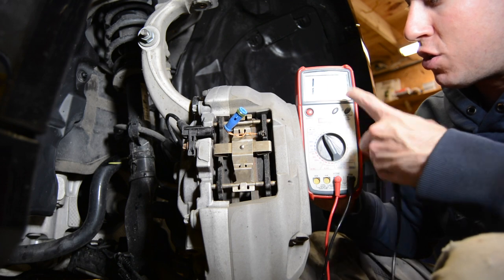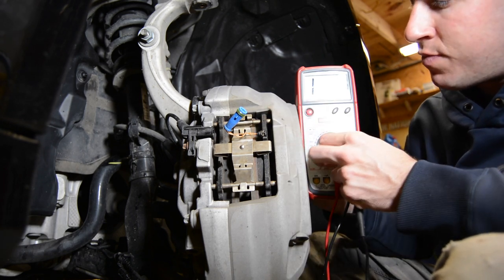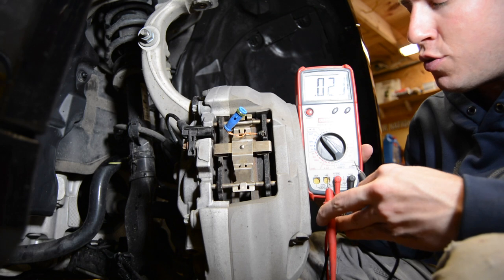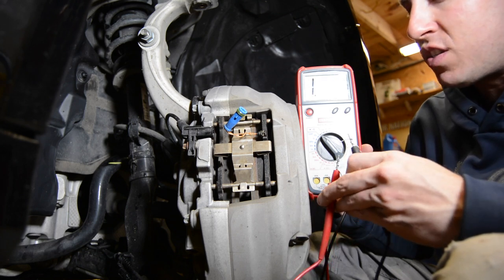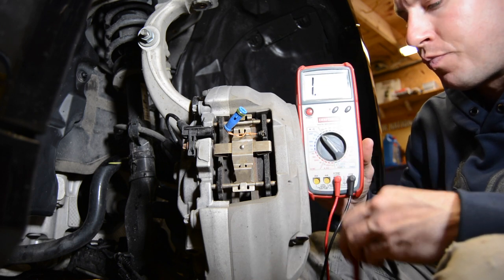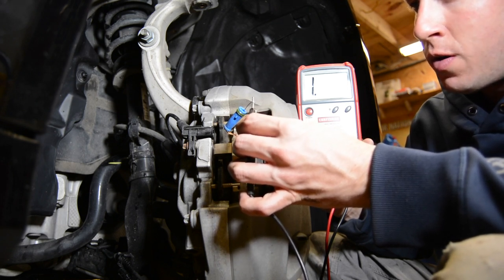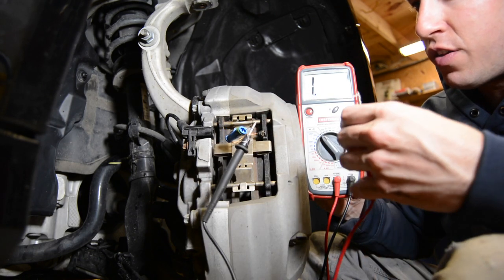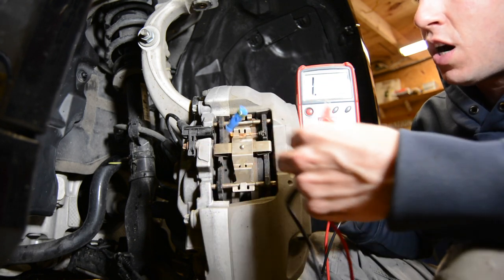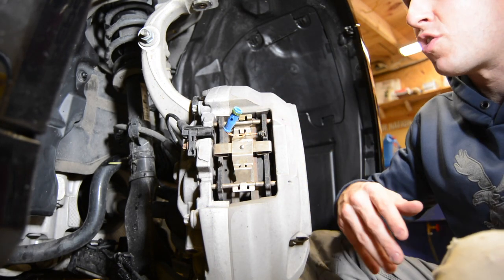Now if you put your leads in there and it shows an overload or no signal, then you know that brake pad sensor is bad, even though you had good pad thickness. Another way to do this is to go to the diode setting. This has an audible beep so you know when it's connected — it sends a small electrical signal through. I do not recommend using this on circuit boards, but for this purpose, put your lead in and when you put the second lead on the other terminal, it should beep. Boom — now we know we have a complete circuit.